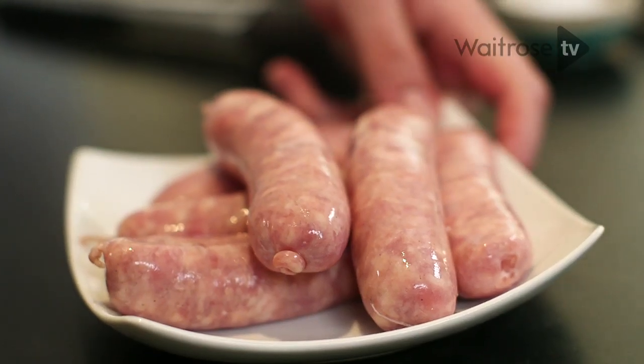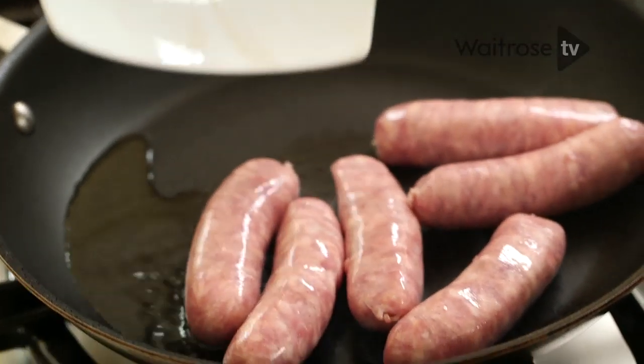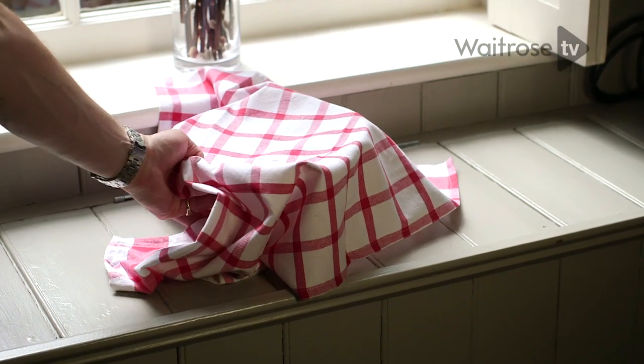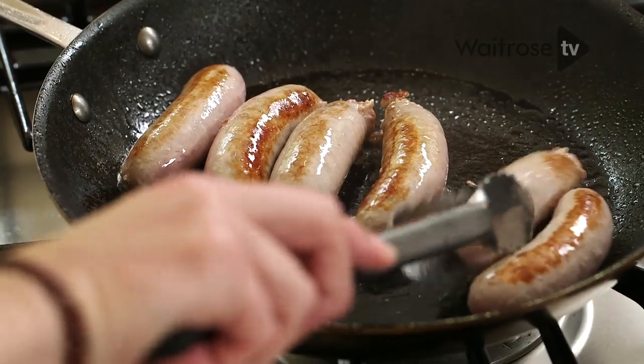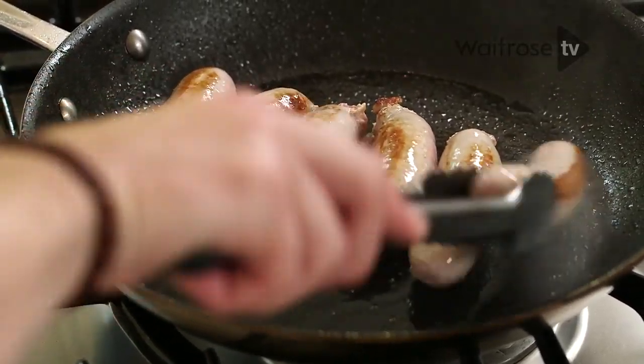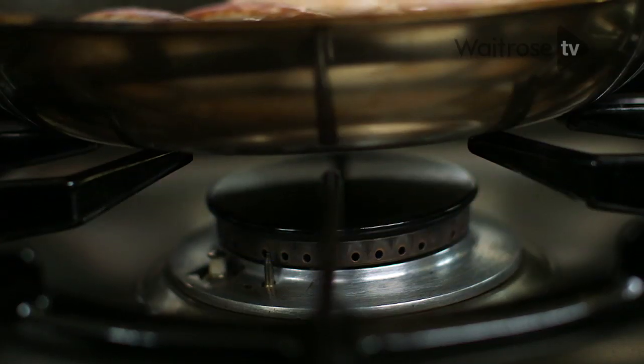The topping is going to be wonderful quality sausages — in they go. While those sausages are sizzling away, it's time to get the rest of my dough ready. The dough has doubled in volume — fantastic. Just going to check the sausages: you only want to colour them up, you do not need to cook them all the way through, because obviously it's going to go in the oven. These guys are looking great, so off with the heat.